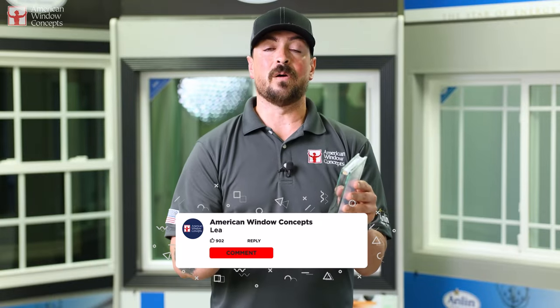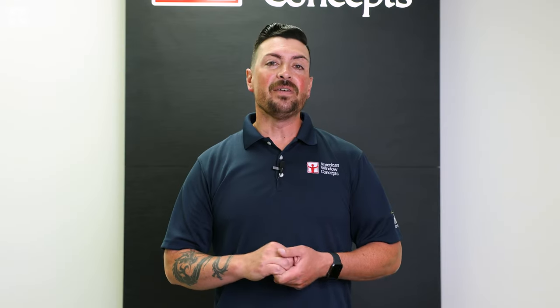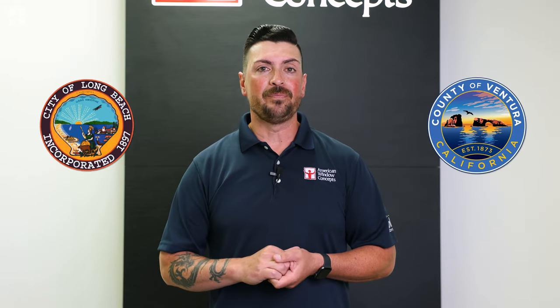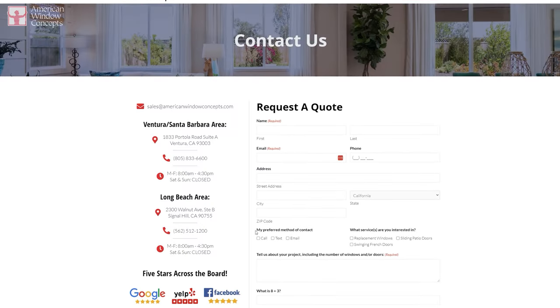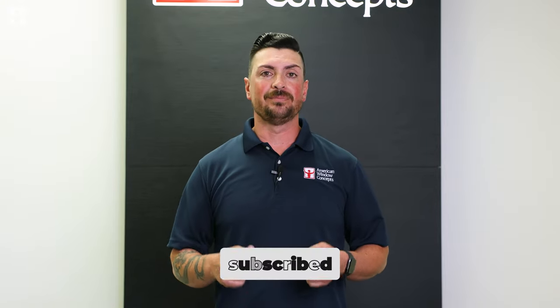Hopefully you find this video helpful. Any questions, let me know. Otherwise, make it a great day. If you live in the Ventura or Long Beach area and are interested in a free in-home estimate, go to our website, AmericanWindowConcepts.com, and we'll reach back out to you as soon as possible. If you find this information valuable and want to continue to learn more about windows and doors, subscribe to our channel. Thank you so much.